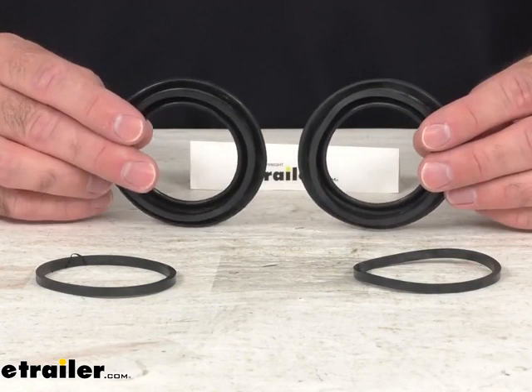Hi everybody, Andy here with eTrailer.com and today we're going to take a real quick look at this caliper rebuild kit. This rebuild kit is designed for your Alco or Hayes 10,000 pound and 12,000 pound disc brakes.